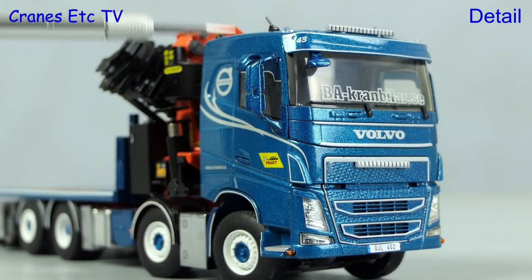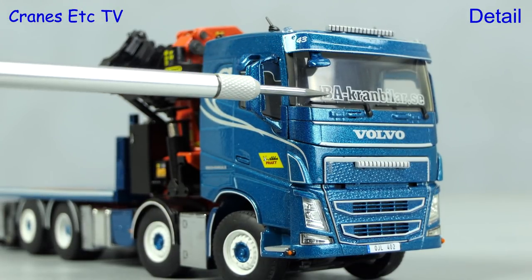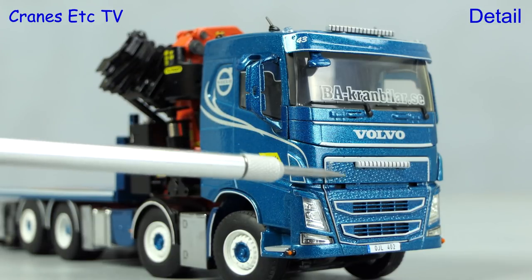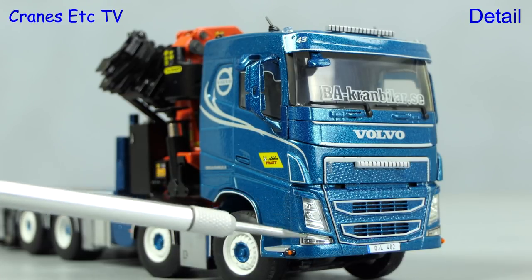Looking at the Volvo cab and it's another very nice example. The mirrors are colour coded and there are graphics on the windscreen, and the detailing of the Volvo front grille is very sharp. There is also a realistic number plate.